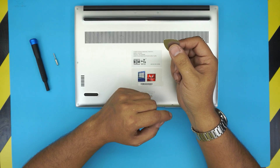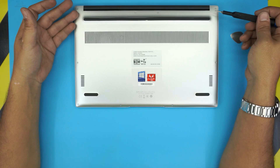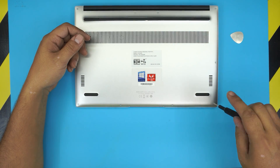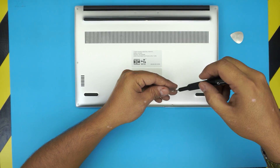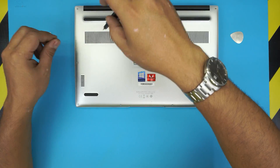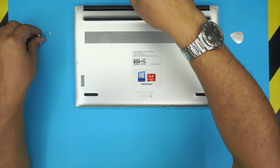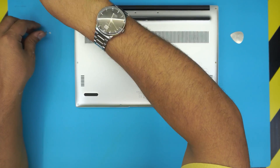First, you're going to remove all the screws at the bottom cover of the laptop — same method as a MacBook. Go ahead and remove all the screws. They all have the same size and height, so don't worry about mismatching them as it doesn't make any difference if you put a screw in the wrong place.